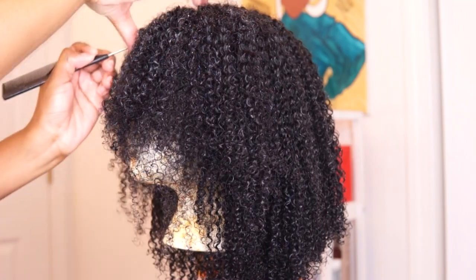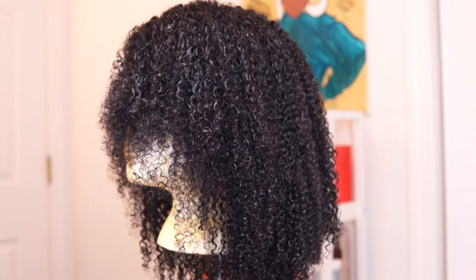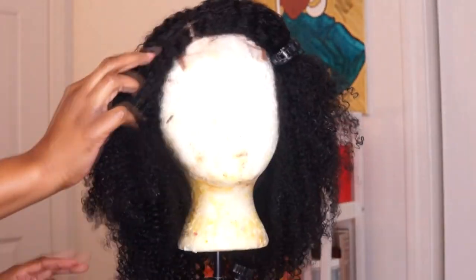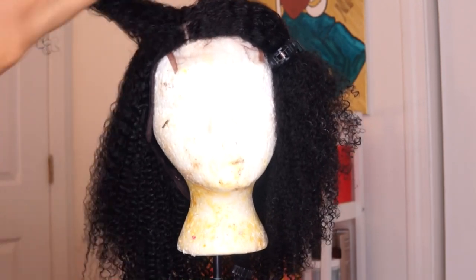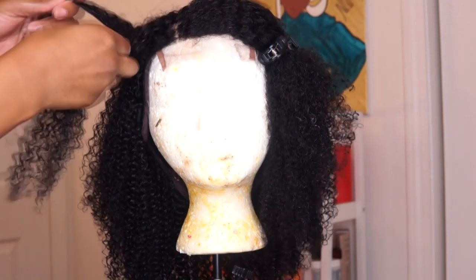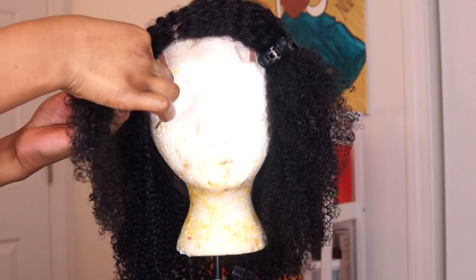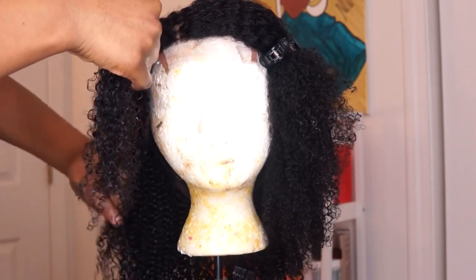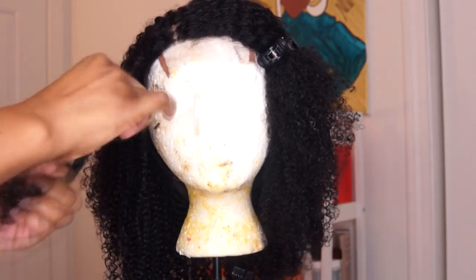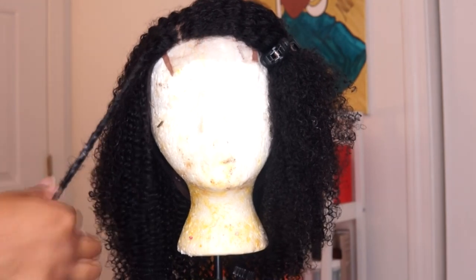Now I'm going in and creating a part — I always like to part my hair, and I really do like to do a side part. Now I'm just going to start sectioning it off into smaller sections to create my twists. I'm pretty sure you've seen how to do a twist out, and I'm going to do the same thing for this wig just like I would do on my natural hair.